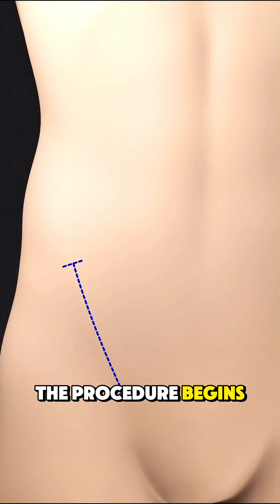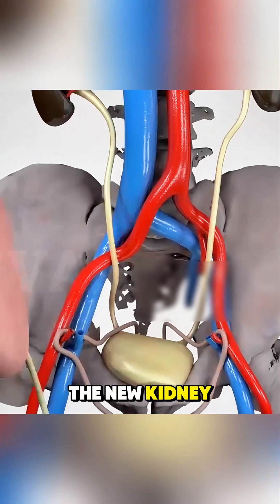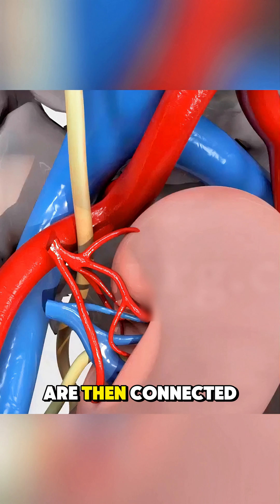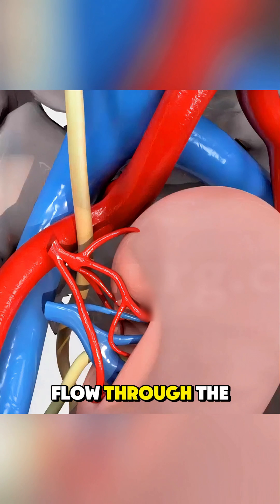The procedure begins with an incision in the lower abdomen. The surgeon places the new kidney in the pelvic area, not where the old kidneys are. The donor kidney's blood vessels are then connected to the recipient's blood vessels, allowing blood to flow through the new kidney.